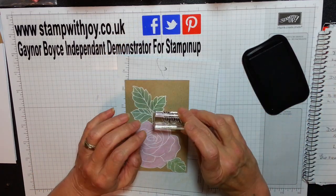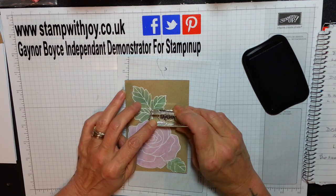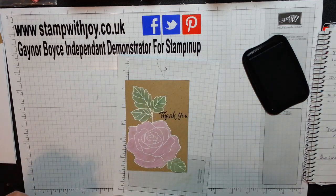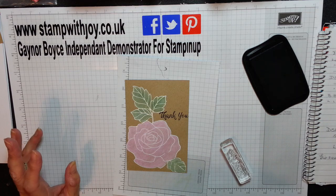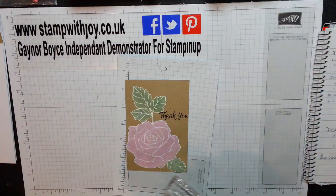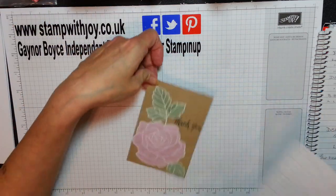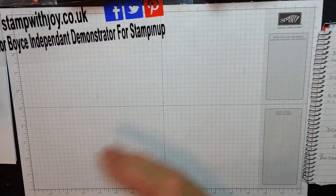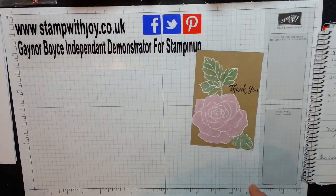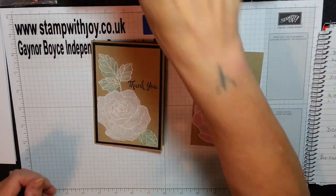I'm just going to add my beautiful thank you sentiment — right there. Stunning. Love it. I think that is absolutely divine. See the difference? Now I think I will add my Wink of Stella.